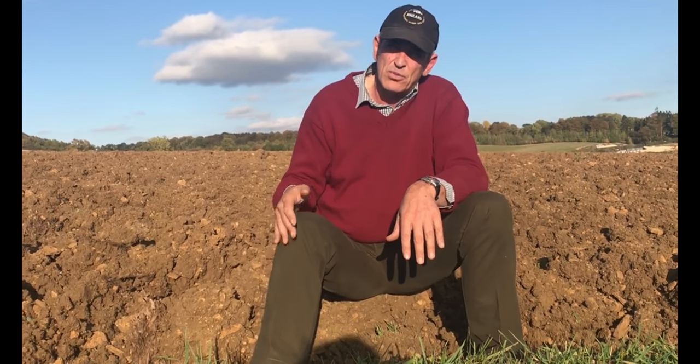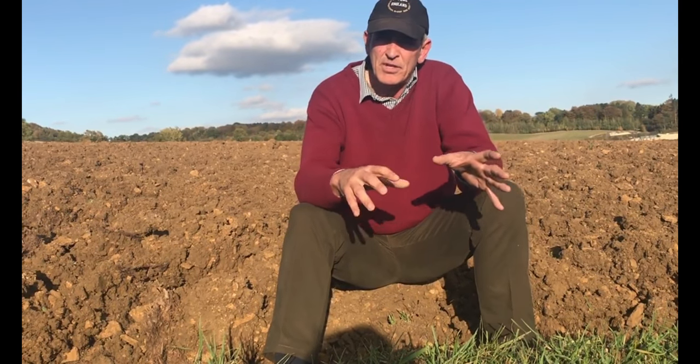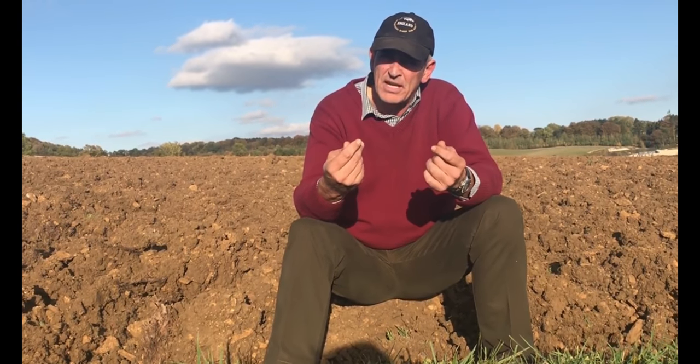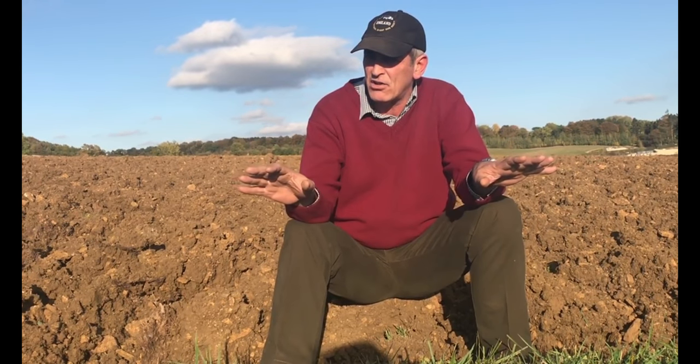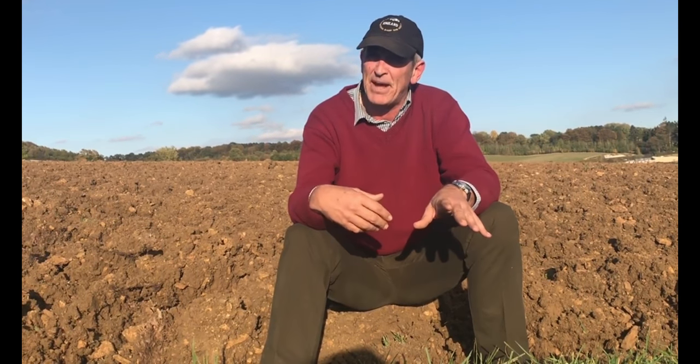Before this field was ploughed we spread muck onto it. We use manure that's about 12 months old, that we turn every six weeks and get down to a nice friable medium. With the right type of muck spreader you can spread that very evenly across the ground. I also have a theory about muck on top of the ground that then gets ploughed in — you'll actually see the benefit next year when it's ploughed up again.